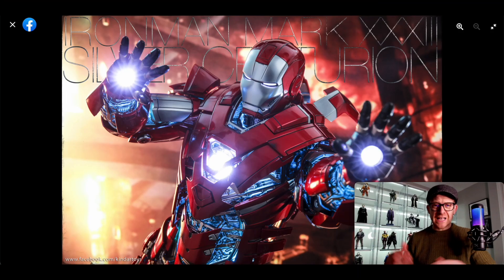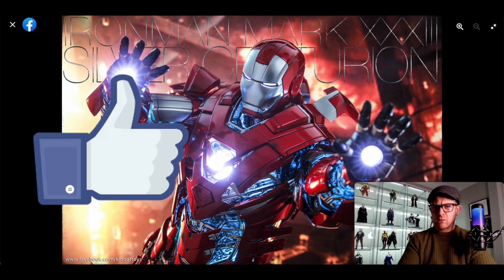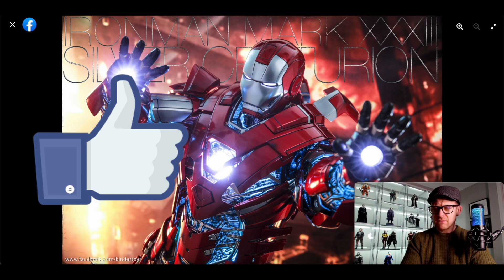Hi everyone and welcome to One Six Figure Focus. In this video we're going to take a look at the Hot Toys One Sixth Scale Silver Centurion Die Cast USB Powered Iron Man — what is that, the Mark 33? Looks like the Mark 33. Let me know if I'm wrong in the comment section down below.